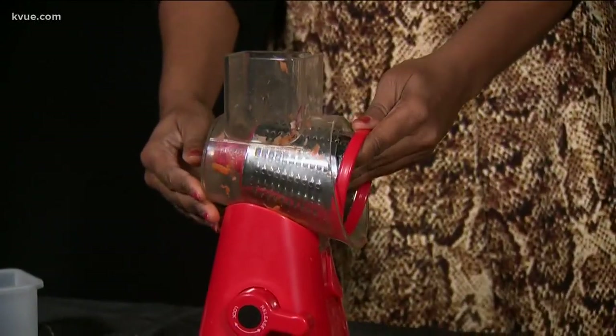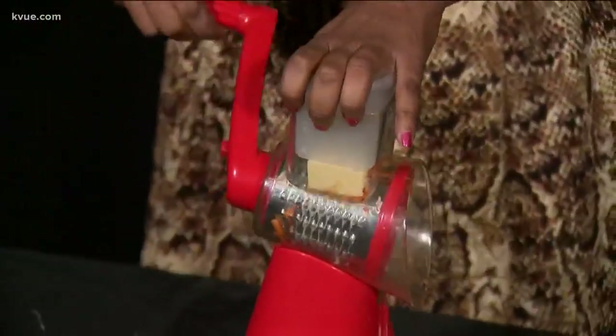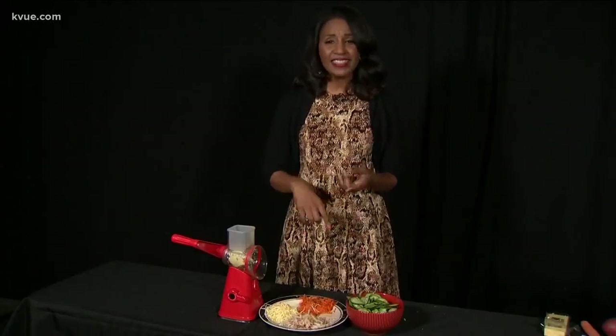Last but certainly not least, a blade change to shred some pepper jack cheese. A chunk of it gets stuck, but there's still plenty of shredded cheese on the plate. Success!